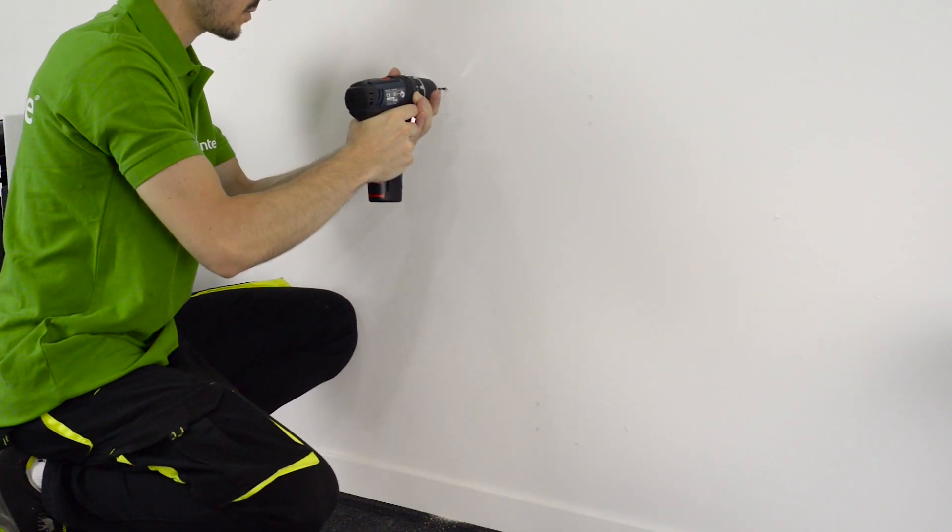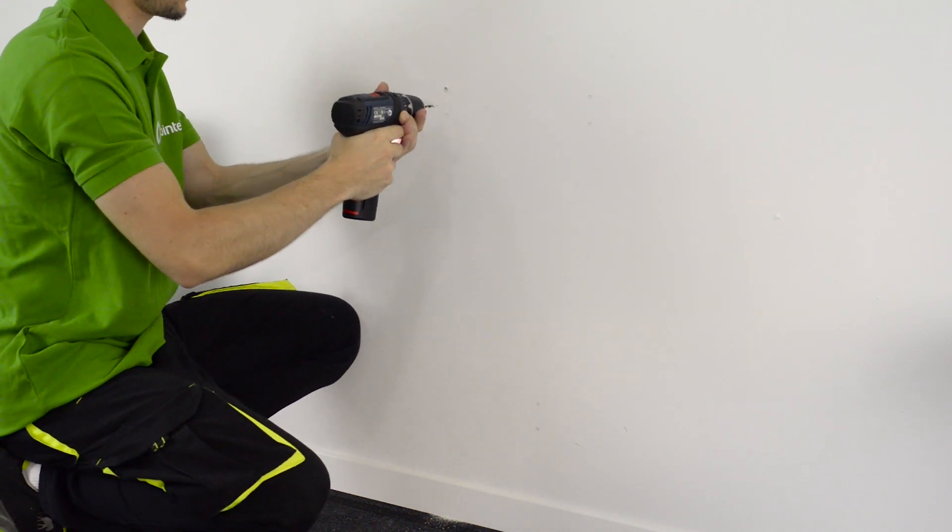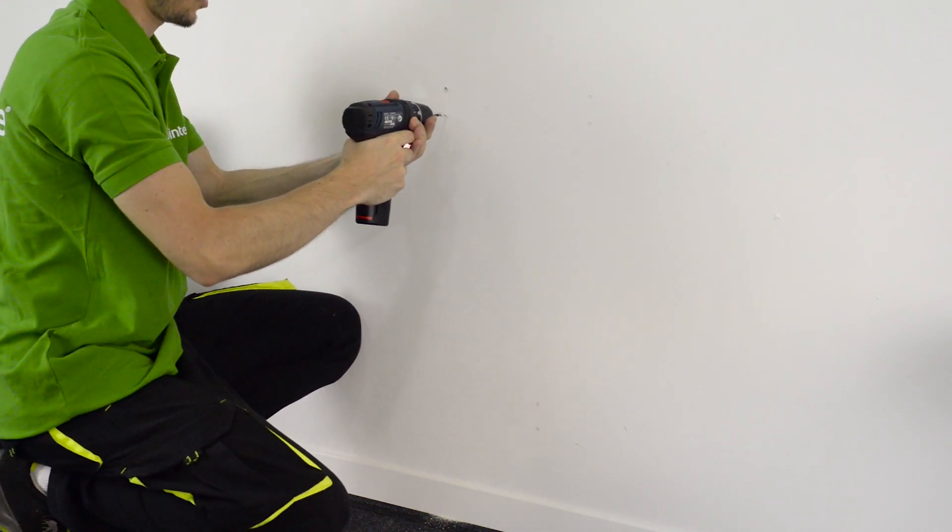Mark the holes for the fixing supports and screws. Then drill the holes where the points above were marked.